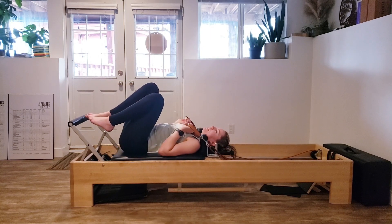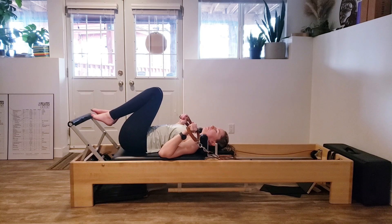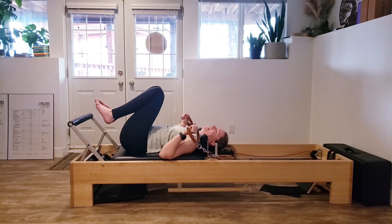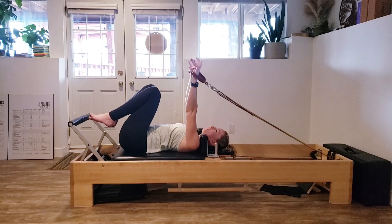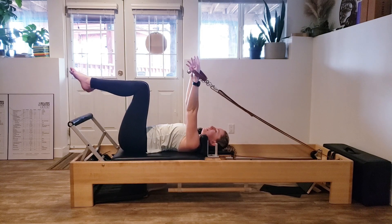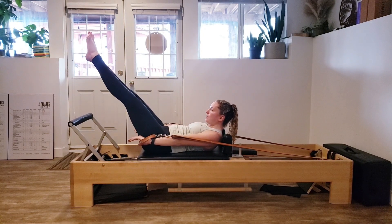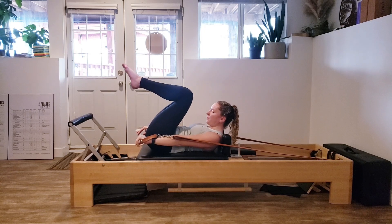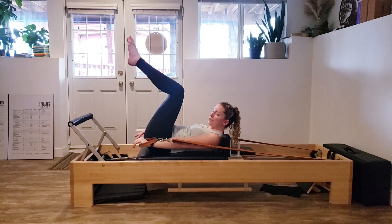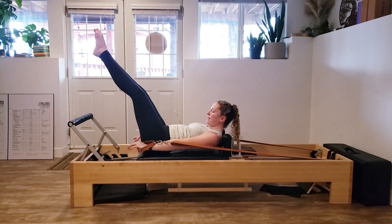Shake the legs out. We're going to go into a little prep for the Hundred. We're not going to do a full Hundred because we've already done a lot. We're going to bring those arms up towards the ceiling, legs back into a tabletop, curl ourselves up. We're going to reach the legs out nice and long and then bend them back in. The lower you go, the harder it's going to be — if you're feeling it in your back, reach the legs higher up towards the ceiling. Or you can just keep the legs in and breathe there instead.